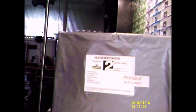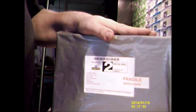Hi guys, BrickNut here. Can you guess what this one is? I know what it is. Rip it open.